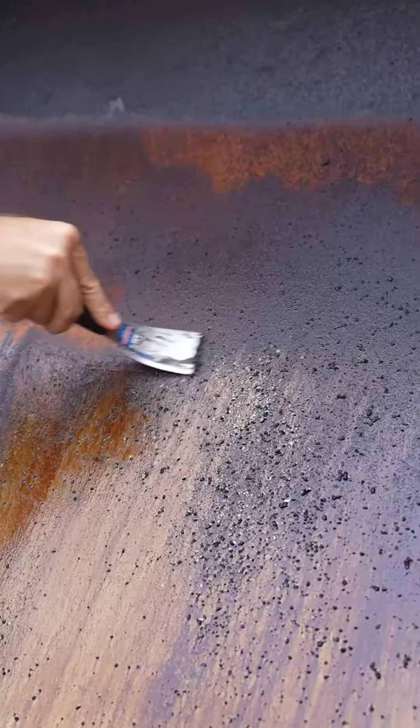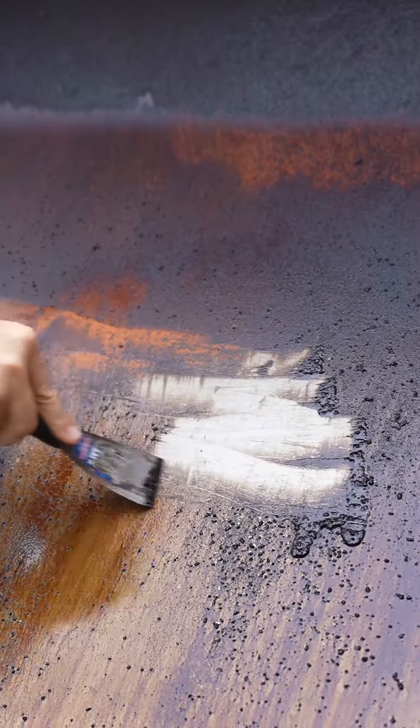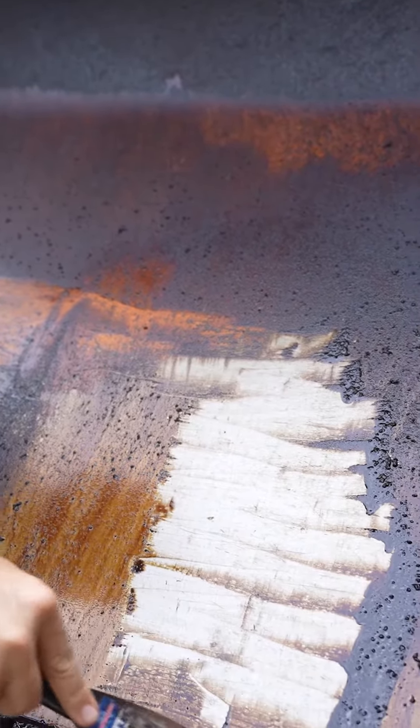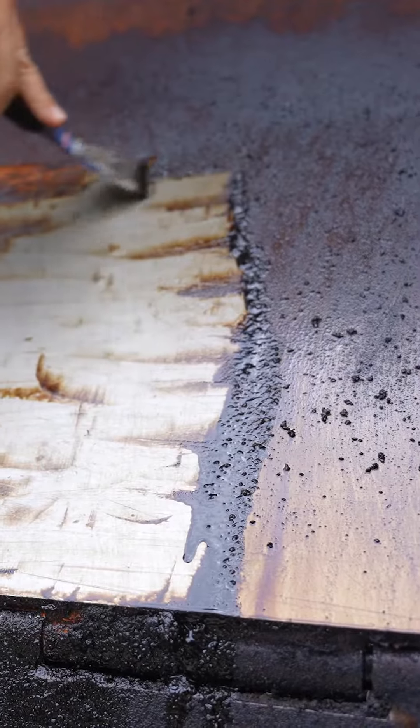I'm going to get an old rag and see if we can clean some of this up. You sprayed this on — this is letting it set. Look at that. Man, that's just running off. That's what you do. That's why it says read the directions, right, Tyler? Yeah, 20 minutes would make a big difference. 20 minutes was a game changer.